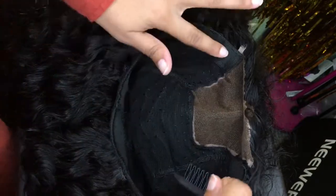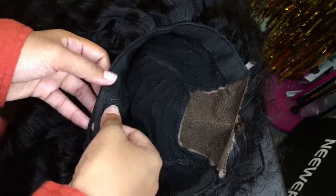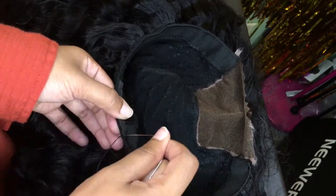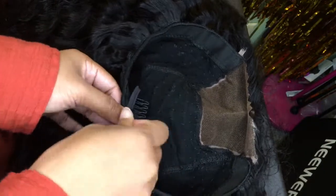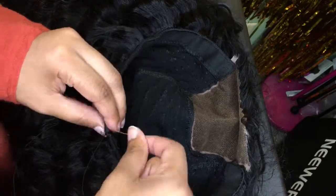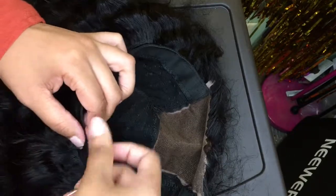Now we're going to sew our wig clips in. I'm placing one in the back and two on the sides. Place the wig clip on the inside — not the outside — because you're going to have combs coming down your neck and that's incorrect. I'm just looping around and around until it feels secure enough on the wig. Once you feel it's secure, knot it off at least two or three times, and hide that knot inside the wig so nobody can see it.